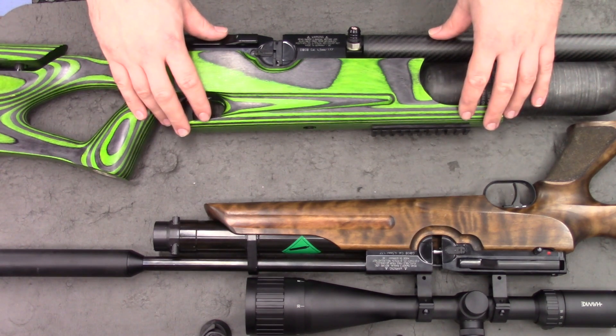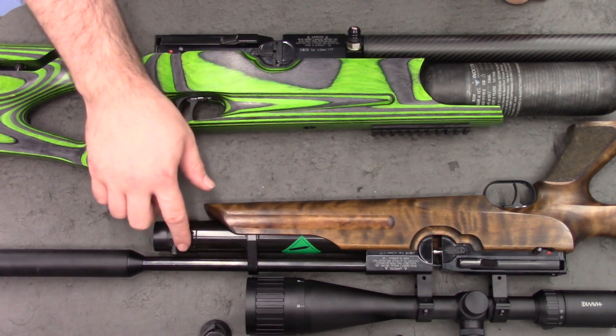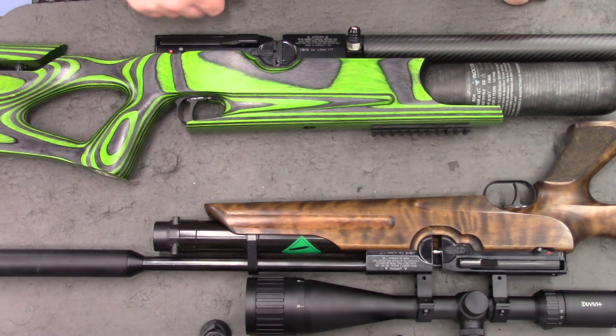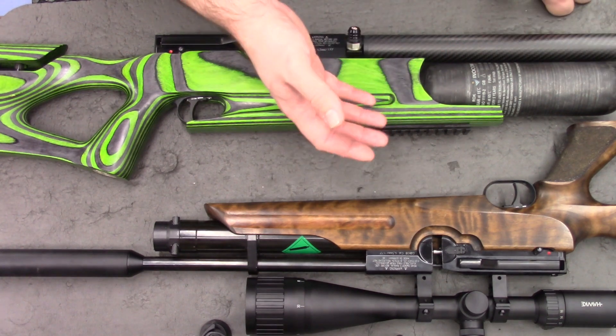This one, in the green stock, has got a buddy bottle conversion, which means instead of the standard cylinder that the HW100s come with, it's now using a 480cc bottle, the same that's on an Impact.